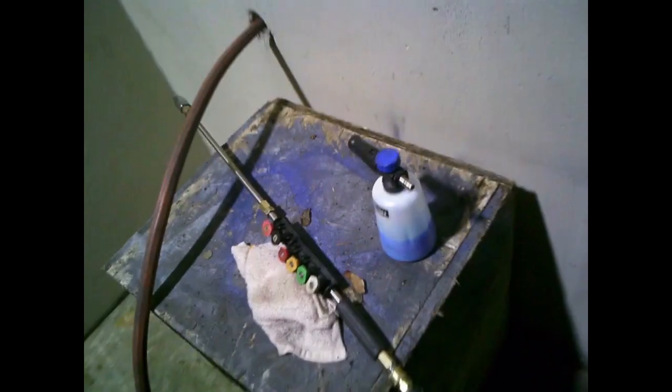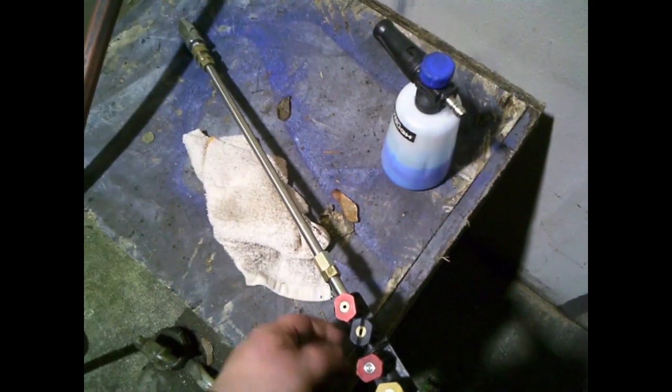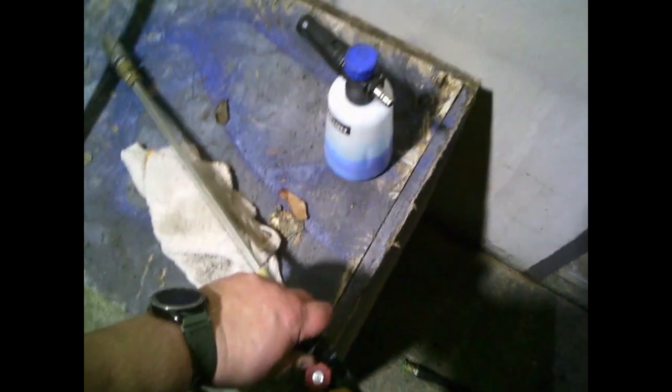I ordered these mat hangers from a website a while back — took a while to get here, but they work. So what we're going to start with is just an initial soak. You just want to get everything wet real quick.